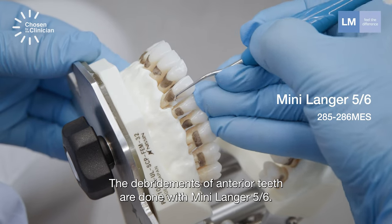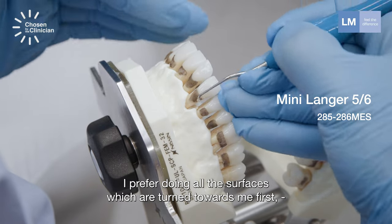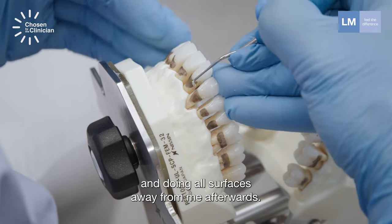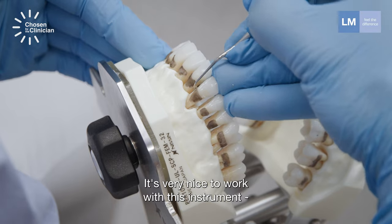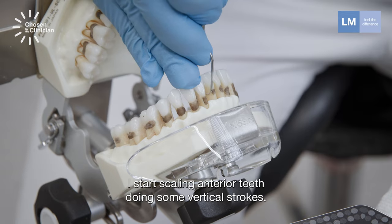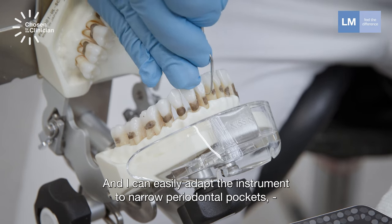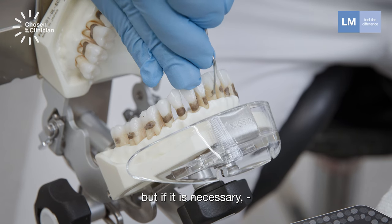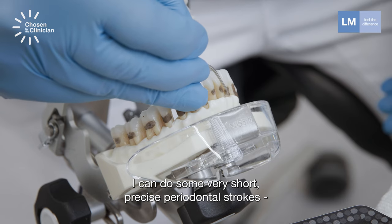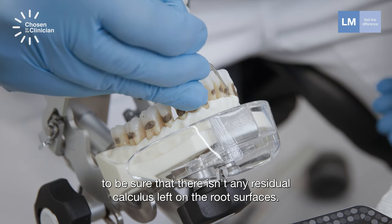The debridement of anterior teeth is done with Mini Langa 5-6. I prefer doing all the surfaces turned toward me first, and then flipping the instrument and doing all surfaces away from me afterwards. It's very nice to work with this instrument in deep and narrow periodontal pockets. I start scaling anterior teeth doing some vertical strokes, and I can easily adapt the instrument to narrow periodontal pockets. If necessary, I can do some very short, precise horizontal strokes to be sure there is no residual calculus left on the root surfaces.